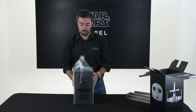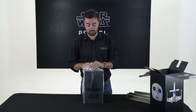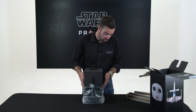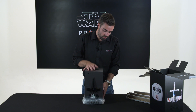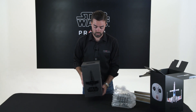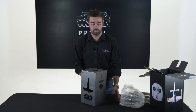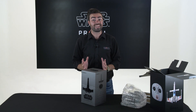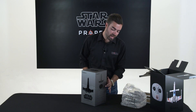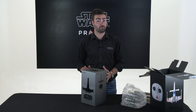You can see that this box is inside a protective bag to keep out any dust from your product. If I remove the box here, you can see the beautiful collector's edition box inside. Now you'll notice the two wax seals on either side of the box.